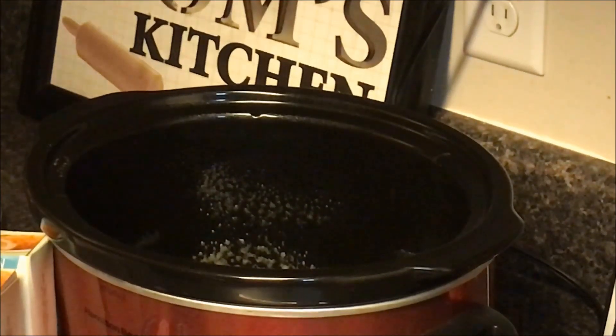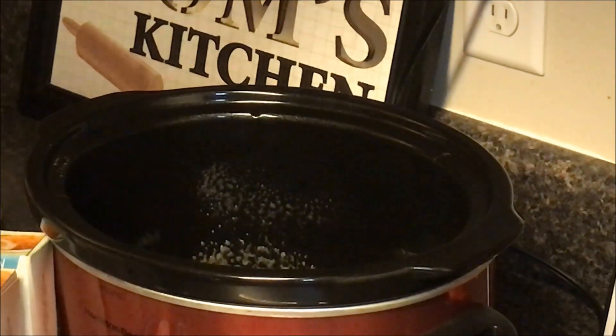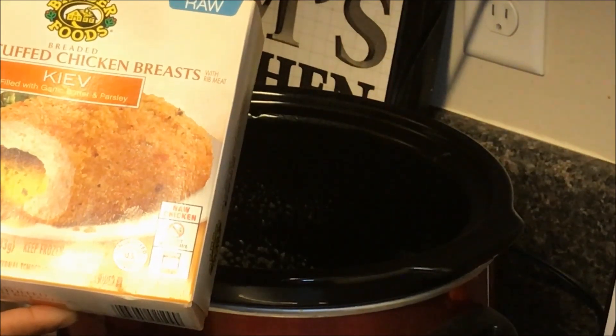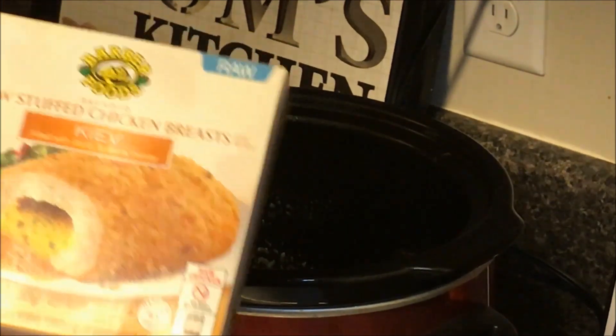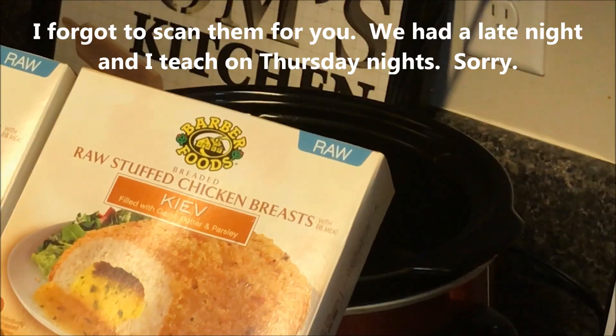Hey everybody, welcome back to our channel. Crocktober day 12 and we are doing a chicken parm. I'm using the Barber Foods raw stuffed chicken — this is a chicken Kiev, it's filled with garlic butter and parsley. I'll scan these for smart points.